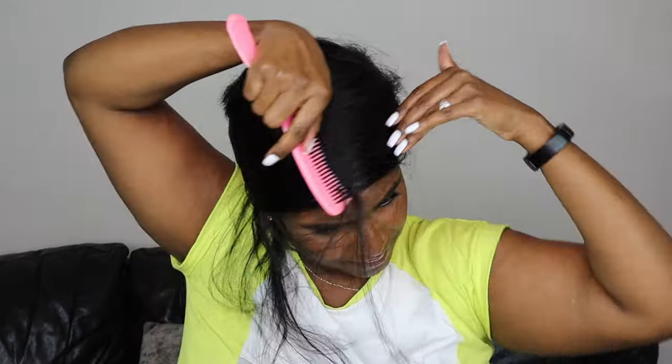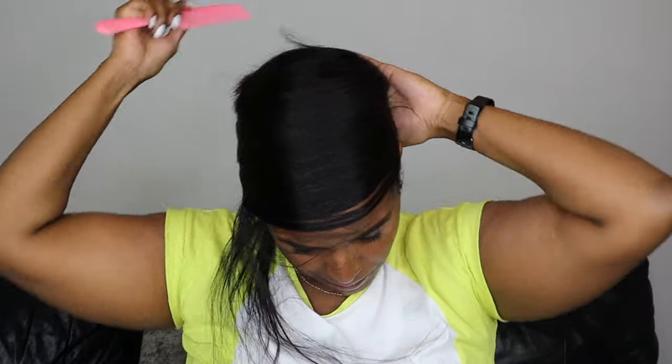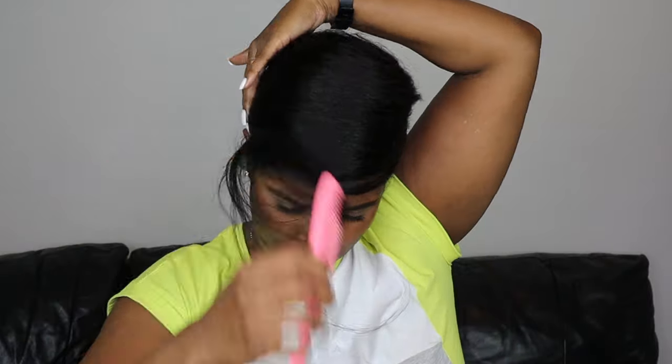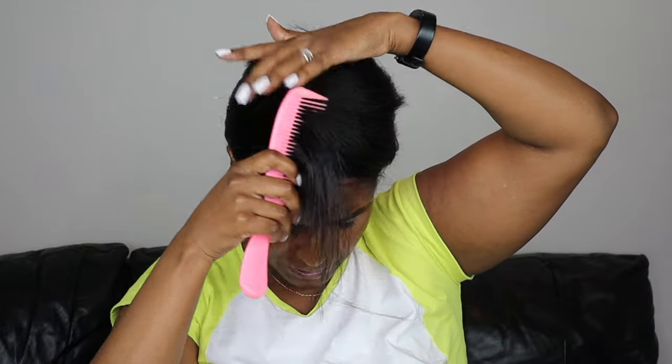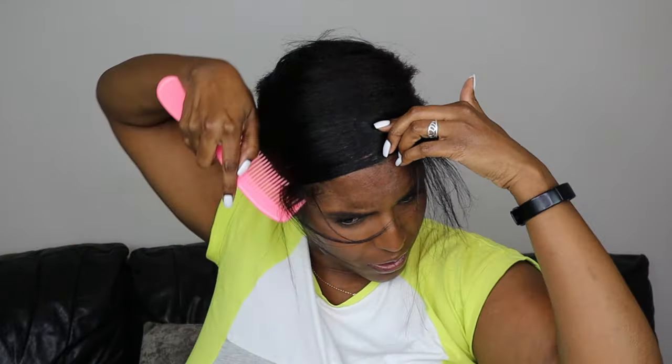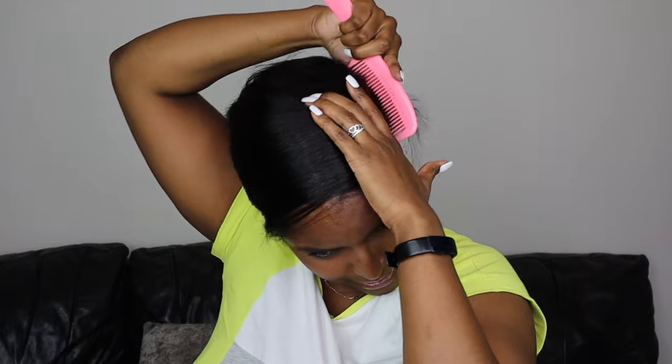So once I've formed that circular shape I just continue to keep going round and round, and as I'm combing it round my other hand basically trails where I've combed — I just comb it down and immediately hold where I combed, and just go around the whole head.